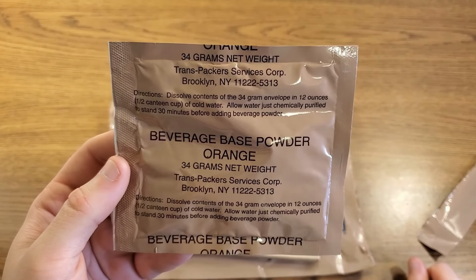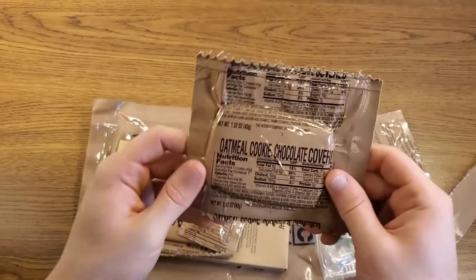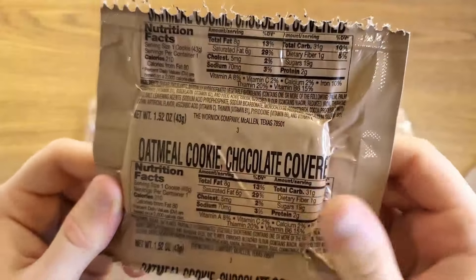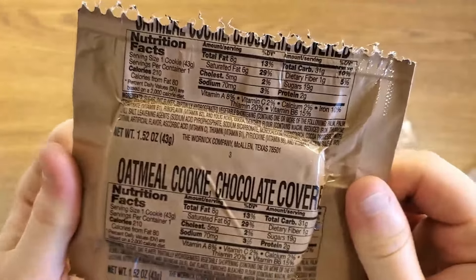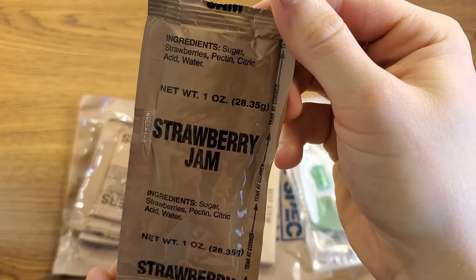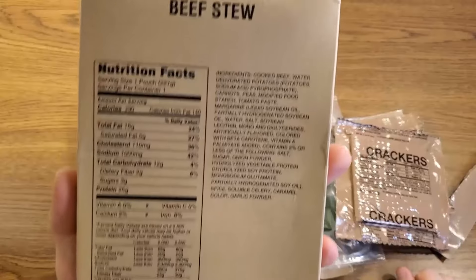Right on top, a beverage base powder, orange. The stated code on this is 9005. This is kind of cool — oatmeal cookie, chocolate covered — and this is an old school MRE item. I'm not sure what year they stopped putting these in US MREs, but the chocolate covered cookies were pretty prevalent in the early days, going all the way back into the brown bags, and I think they carried over into the 90s. It seems tightly vacuum packaged.